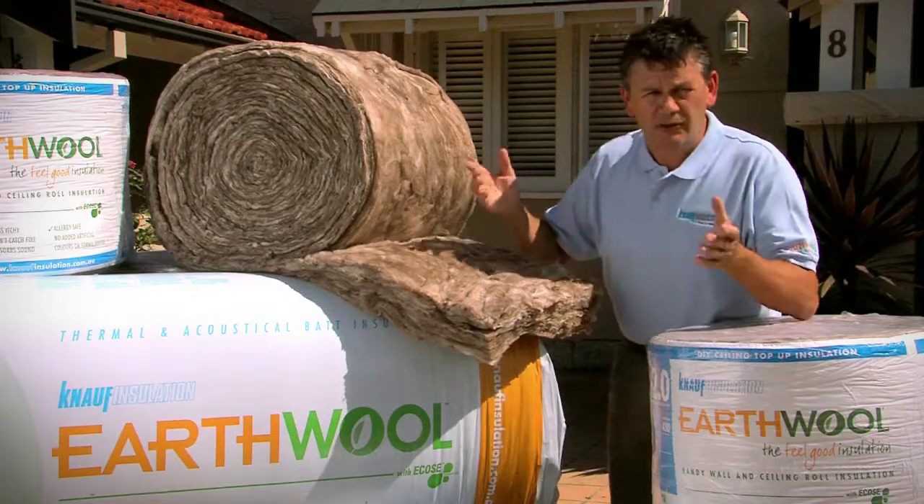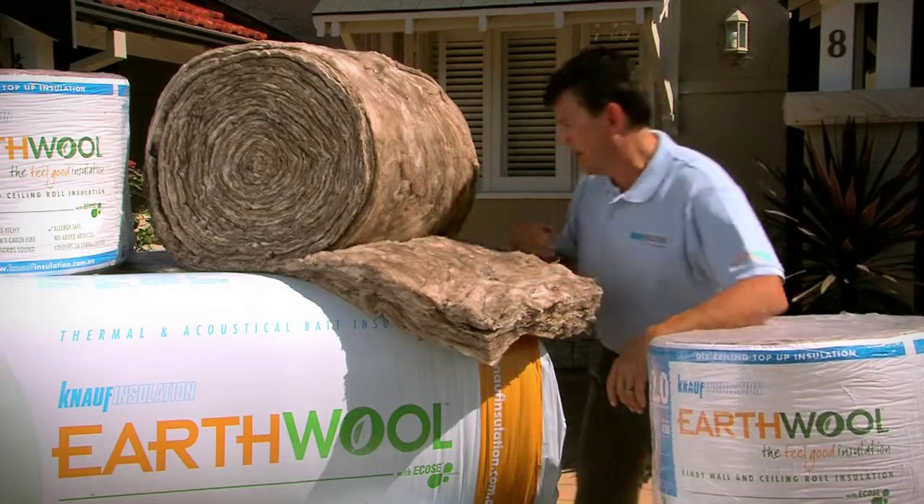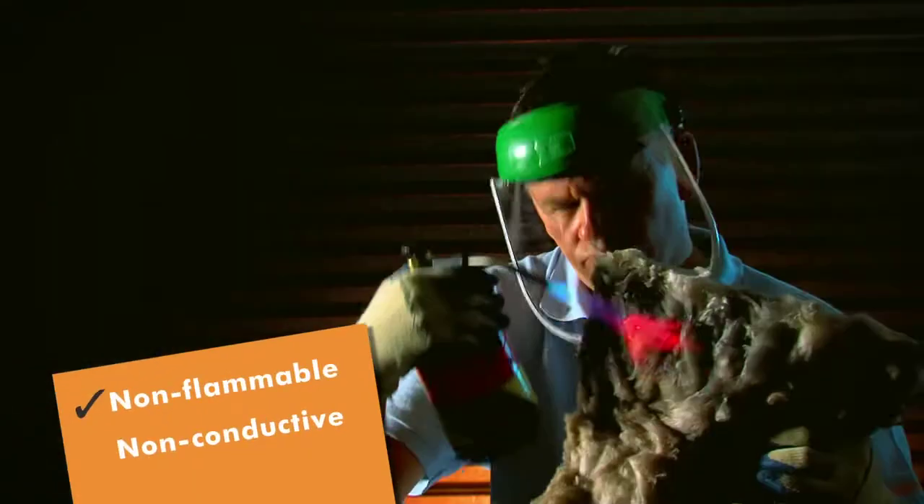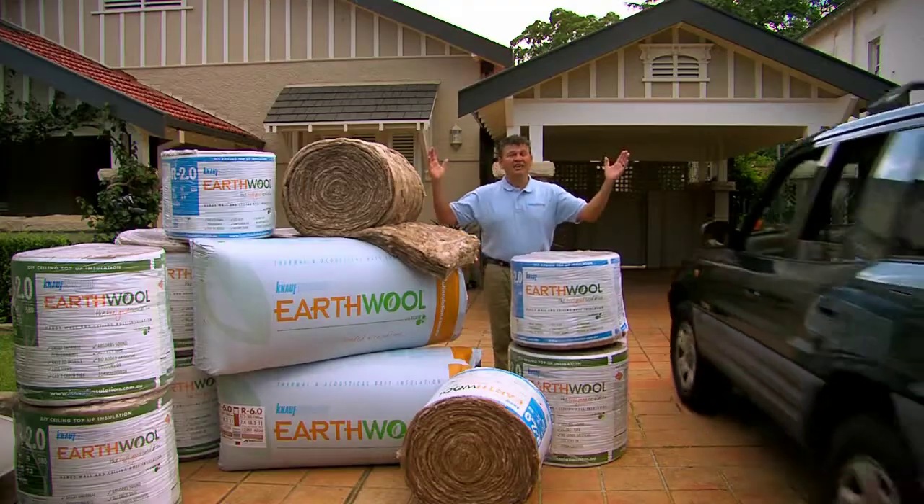And unlike some other insulation products you might have heard about, it's great for absorbing sound. And it doesn't catch on fire or conduct electricity. I can't think of another insulation product that has so many benefits.